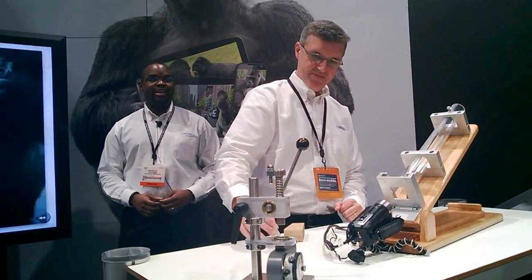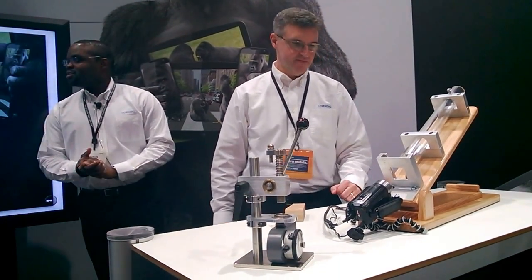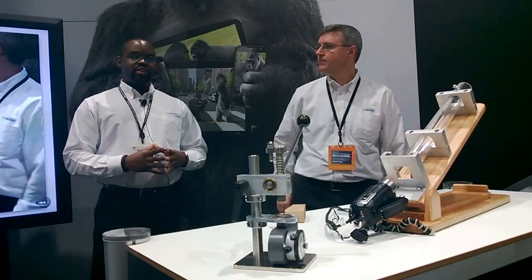That's glass 3. So to show you guys what else is right around the booth, here we have...